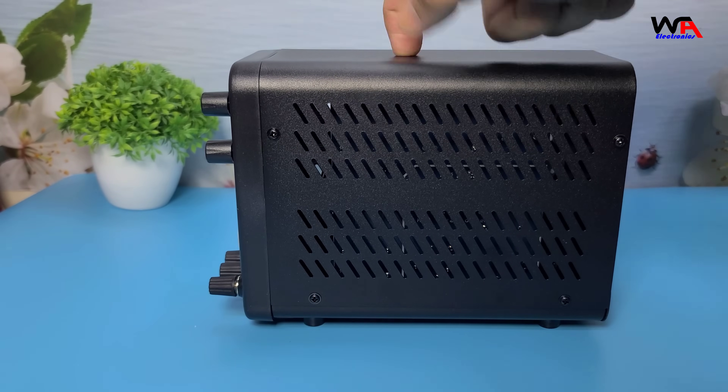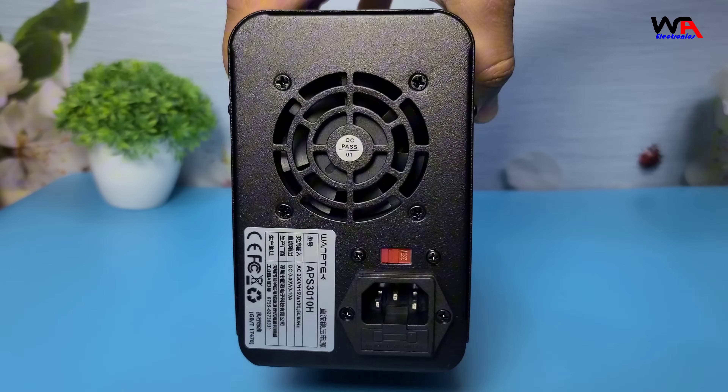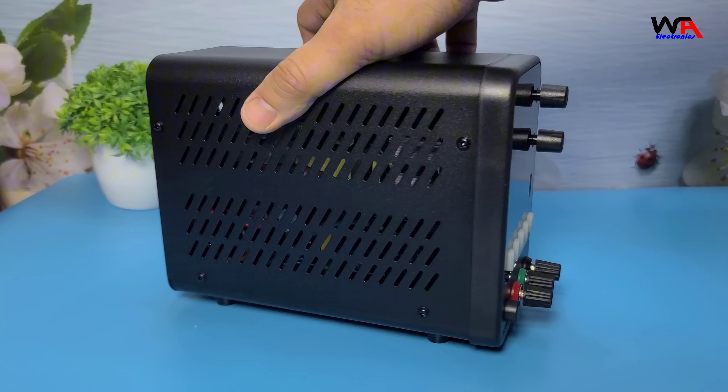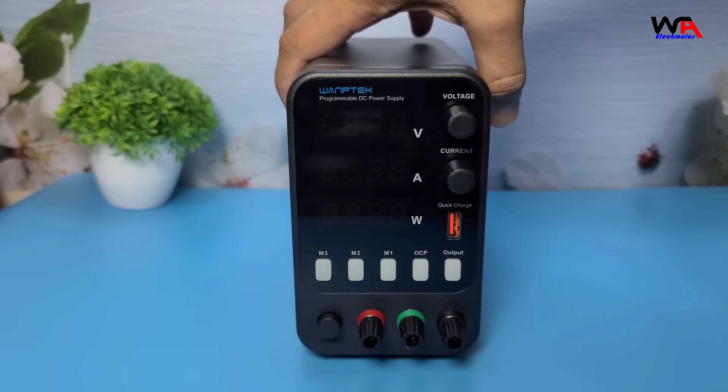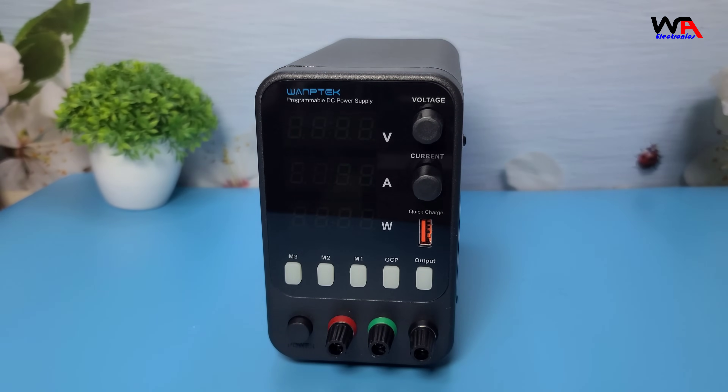The build quality feels solid and the design is quite compact, which is great for saving space on your workbench. Now, let's talk about the features.